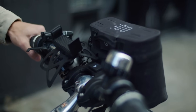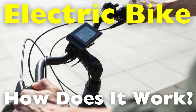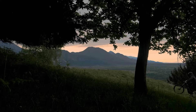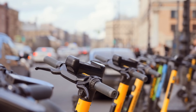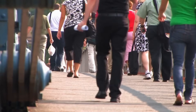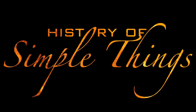Welcome back to History of Simple Things. Today's topic comes from one of our awesome viewers, Trevi1 — thanks for the suggestion. You asked: how does an e-bike actually work, and what's going on under the hood? If you've ever zipped past traffic on a bike lane, noticed someone effortlessly climbing a steep hill, or just wondered what gives electric bikes their silent power, you're not alone. E-bikes are changing the way we think about transportation, fitness, and commuting. Stick around as we dive into the electrifying world of e-bikes.